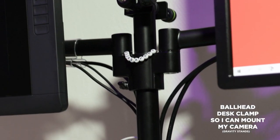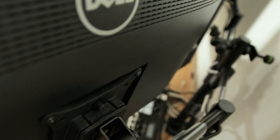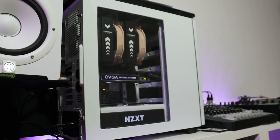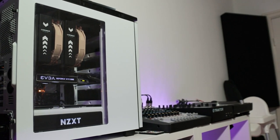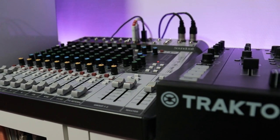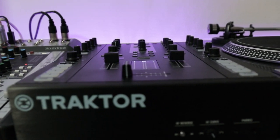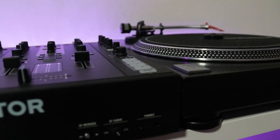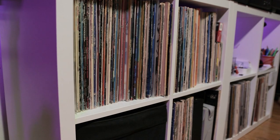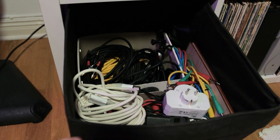Here are my dual monitor arms that Autonomous sent me — I really dig this. I'd never had a dual setup before. It has multiple joints; I can tilt and swivel the screens. Here's my custom-built PC — it works really great for what I'm doing. Here's my audio interface, the Soundcraft Signature MTK. And here's my DJ mixer and the Tractor C2 from Native Instruments. And here's my main turntable, the ReLoop RP7000. I gotta have some vinyls — I have more back home. Some cables of course to hook everything up.